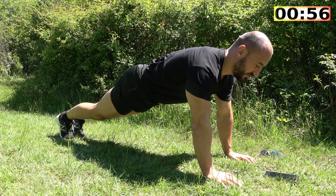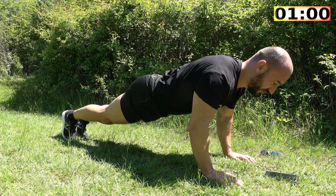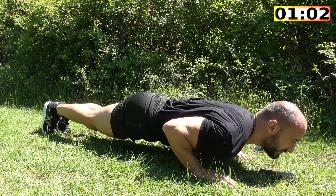It sounds easier now because I'm only a third of the way through. So I'm moving to the bottom position — hold it there.